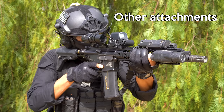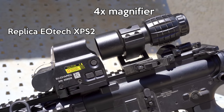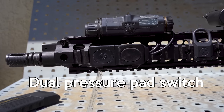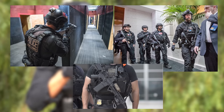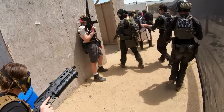Other attachments on my SEMA SR16E3 include a Replica EOTech XPS-2, 4x magnifier, a fake PEC-15, and Replica M3X Lite with dual pressure pad switch. This setup is designed to be a close copy of a US Secret Service counter-assault team member's rifle. Let's take a look at the Kythera in action, in-game.